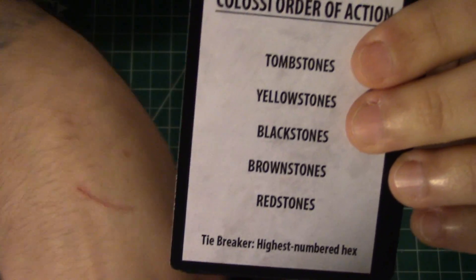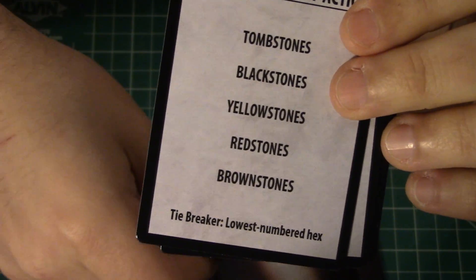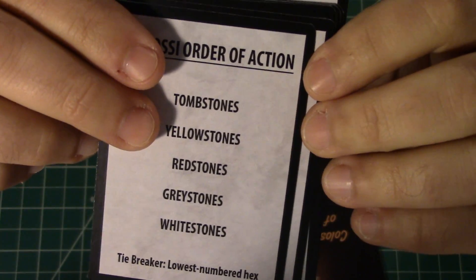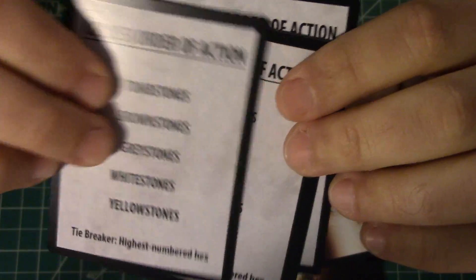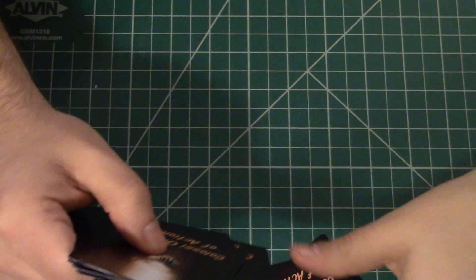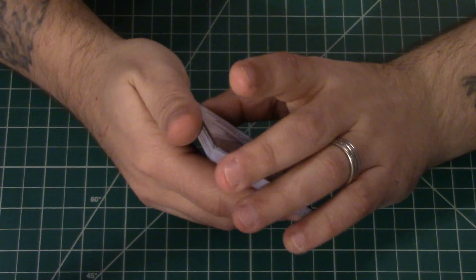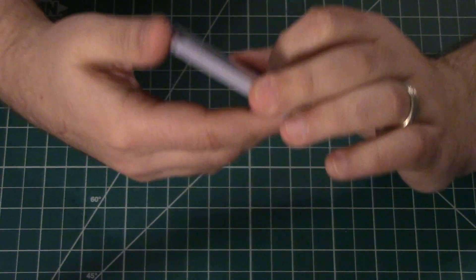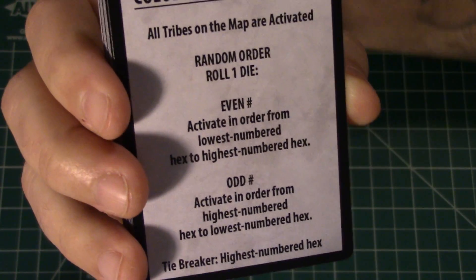This slightly randomizes who goes in what order. Tombstones look like they always go first, but below that there's some randomization on who acts. These are your order of activation cards — the order in which you activate the colossi tribes and specifically the sequence within each tribe. Cool — so there are the cards.